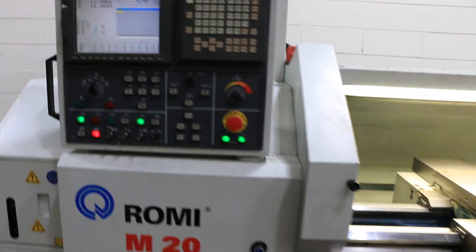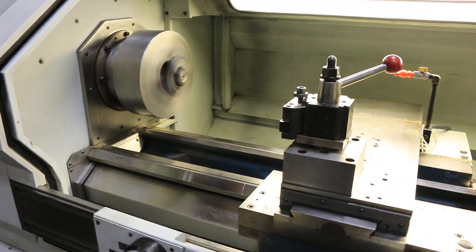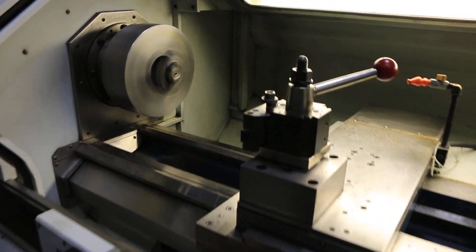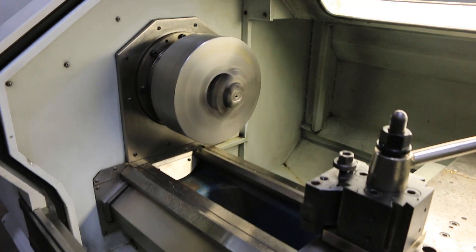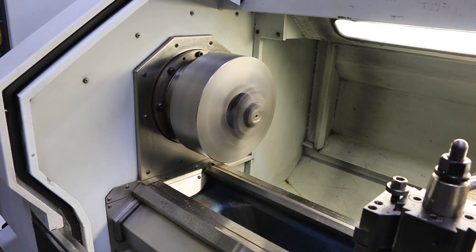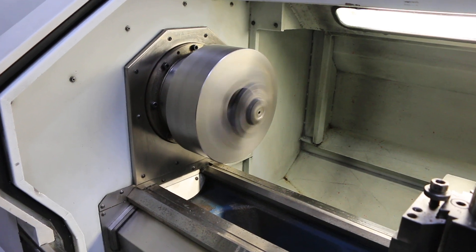It has digital handwheels to run in manual mode and teach. Right now we are running 500 RPM, going up to 750, then 1100. It goes up to 3000 RPM.